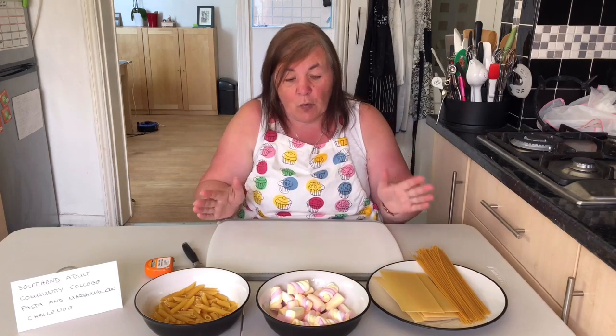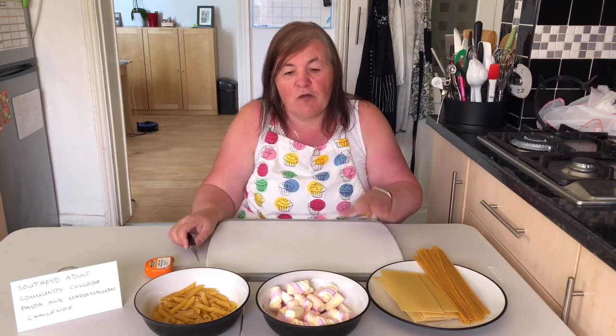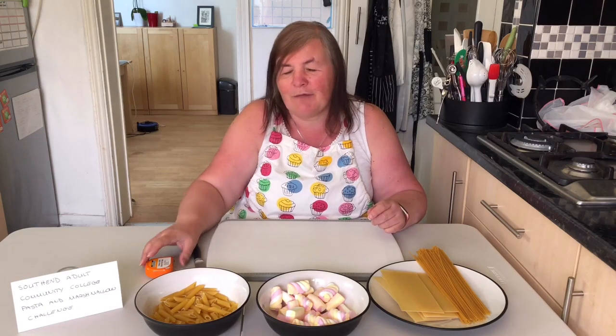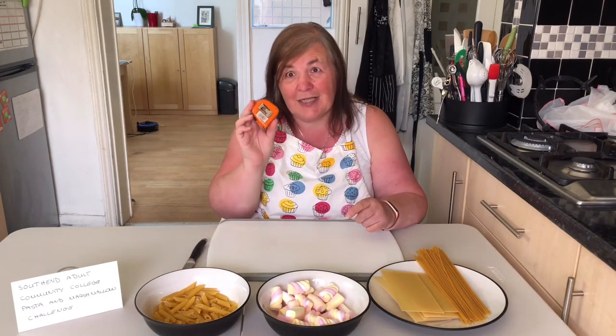You're also going to need a nice firm board to build your tower on. I have got a knife in case you wanted to cut up any of your marshmallows. And most importantly for this challenge, because you want to know how tall it is, you're going to need a tape measure.